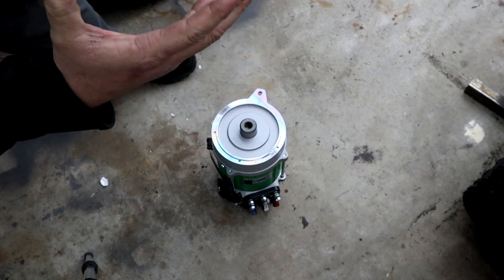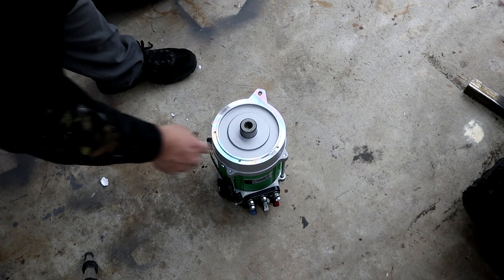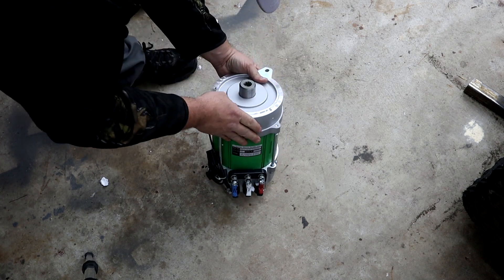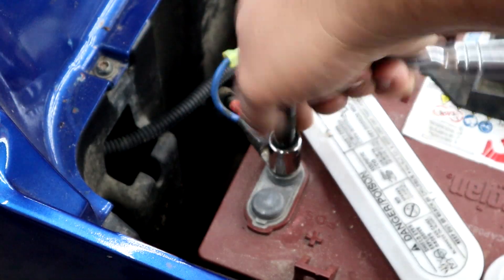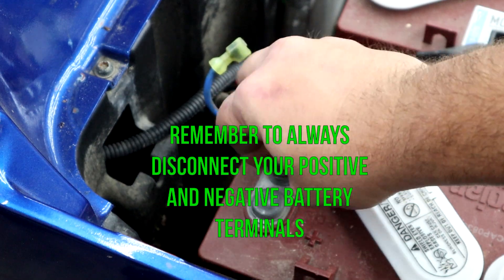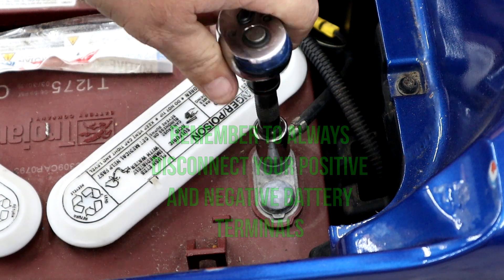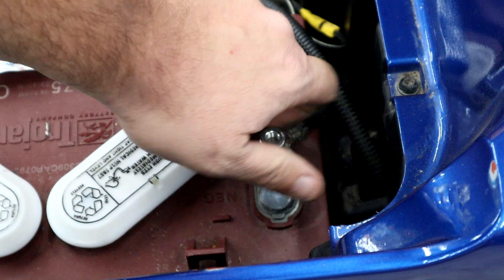The easiest way to tell if you have a Club Car Precedent motor: you're going to have the tab, a three-bolt pattern, and the shaft that pops out of the motor. Remember when working on an electric car — safety first. Always remove your positive and negative battery cables first. I like to pull my batteries out every time I do a setup; it makes it a whole lot easier to move around without worrying about shorting something out.